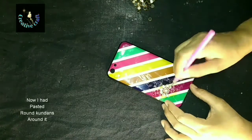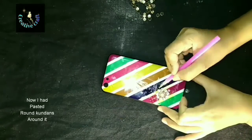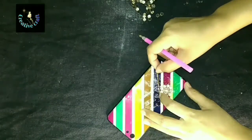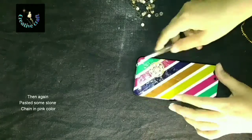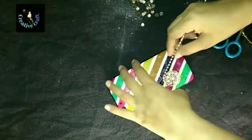Here I am going to use chico glue. If you do not have that sticker glue, you can use E8000 or any other glue which is available to you. Now I am going to decorate the mobile case using some stones, some pearls, and some stone chain. So let's start our today's work.